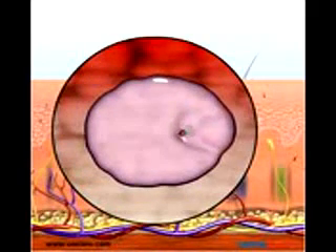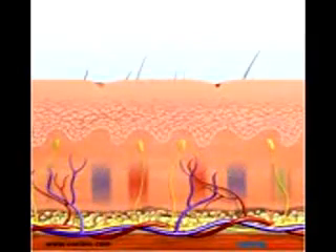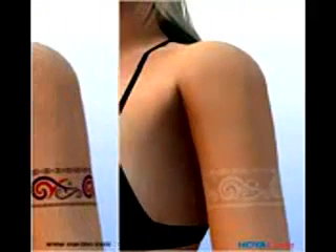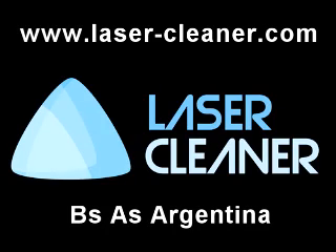Depending on the type and size of tattoo design, 8 to 15 treatments are needed. Patients will notice a temporary whitening immediately after the first few treatments. Over time, the tattoo will fade and the skin will return to normal with minimal risk of scarring and hypopigmentation.